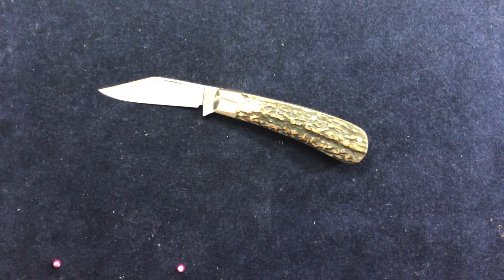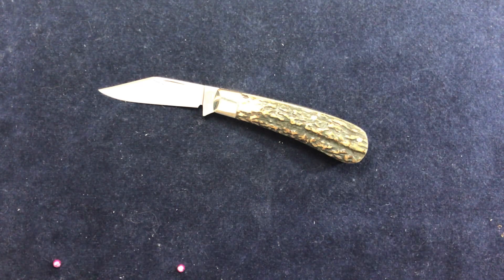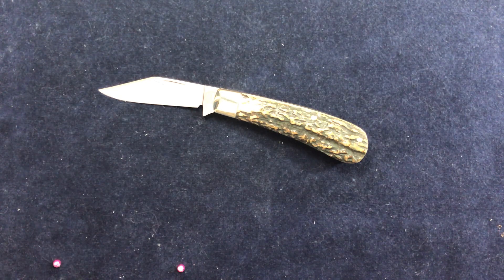Hi folks, there's another Stephen Cocker knife. This one is in the traditional Barlow pattern, or is it? We can talk about that. It's what he calls a Barlow pattern, so in many ways that's good enough for me, certainly for now.